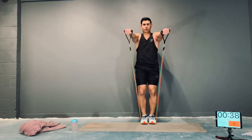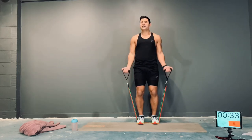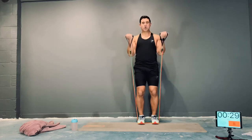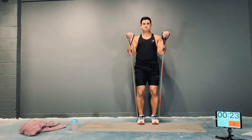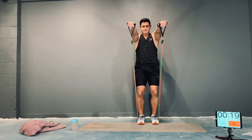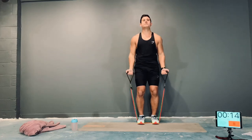Round two — bicep curl, push out. Curl, push out. Lots of compound movements today, loads on the shoulders this session. Big chest, keep those elbows in. True form, guys — let's do this.